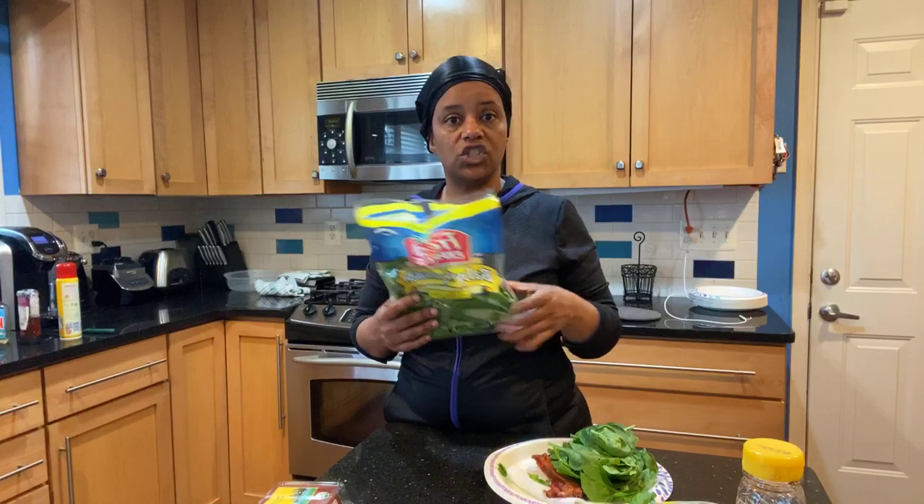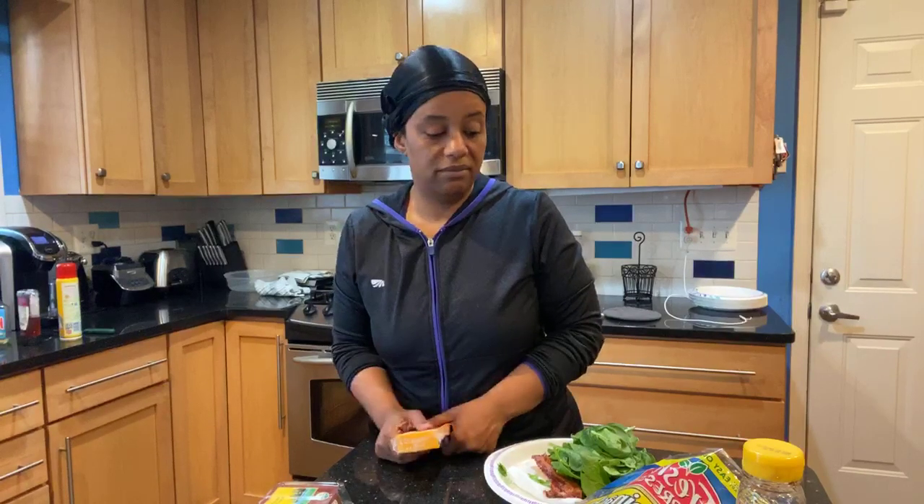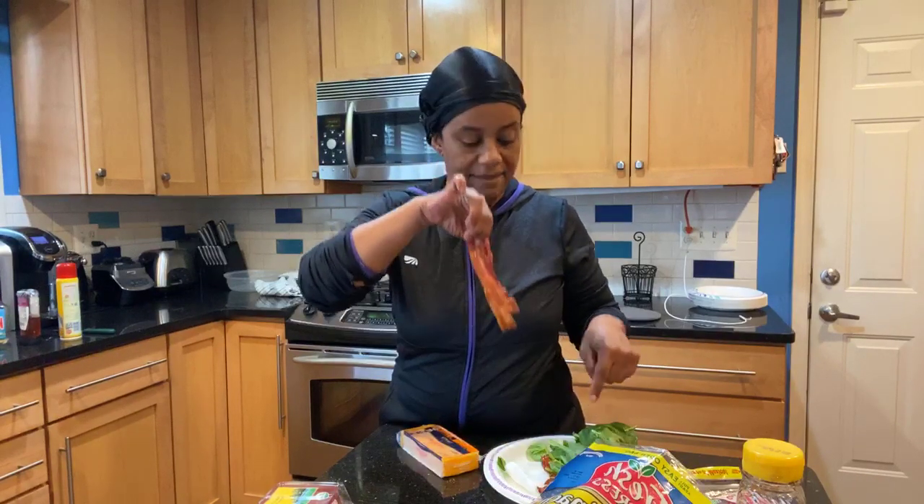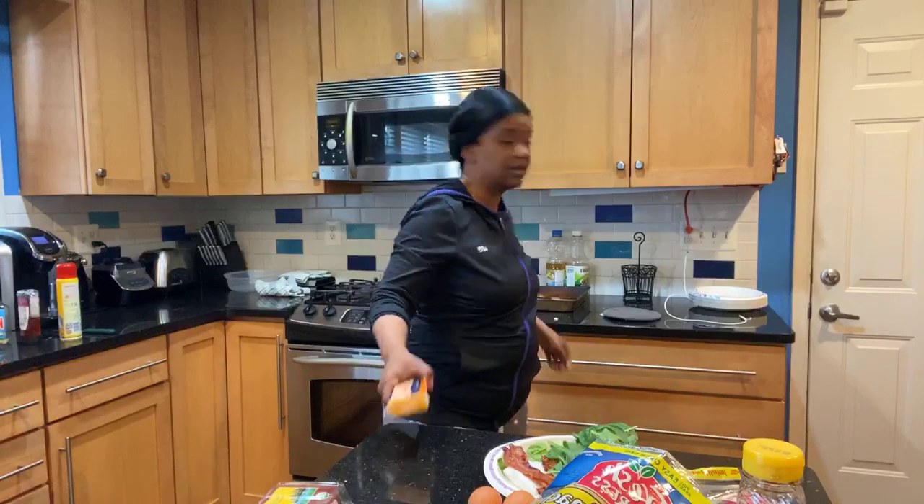I got some spinach - I guess I'm supposed to do the spinach first because spinach cooks so fast, then scramble the eggs in it, and then I'm gonna grate a little bit of cheese. Has anybody ever made a breakfast burrito before? I've never made one but I have all my ingredients: bacon, spinach, eggs, and a little bit of cheese. I'm trying to gradually get off dairy - it's a gradual process.